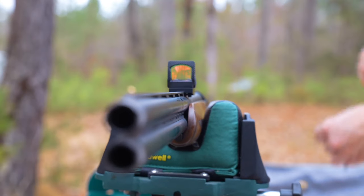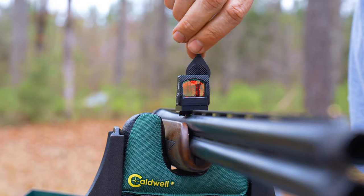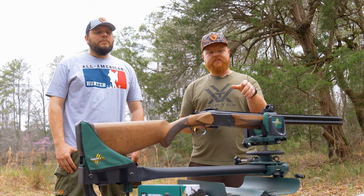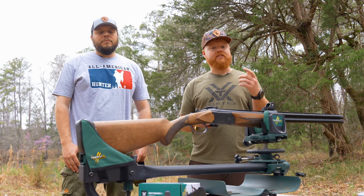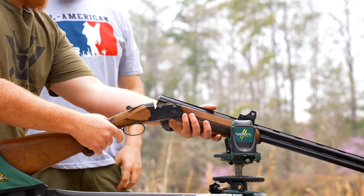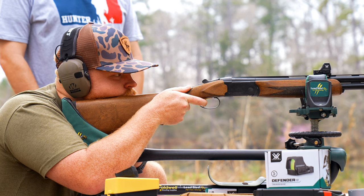All right, so we just got our new red dot mounted onto our shotgun. We have the new Defender ST series from Vortex with our Meadow Creek mount. This mount is pretty interesting because you don't have to drill and tap your shotgun — as long as you have a rib shotgun, that mount will work for it. We're going to start at 15 yards with lead and then from there we're going to move over to our turkey loads.